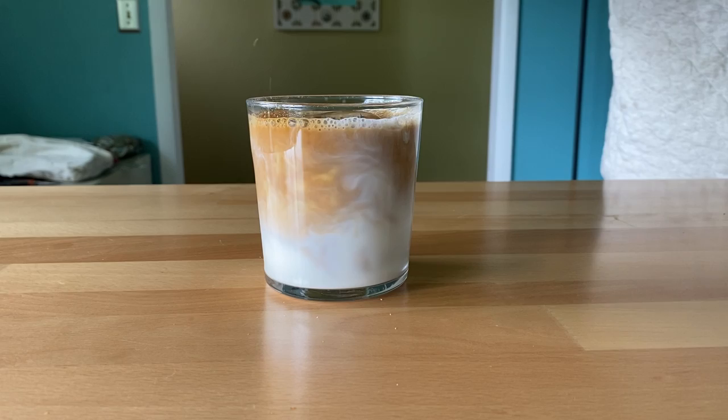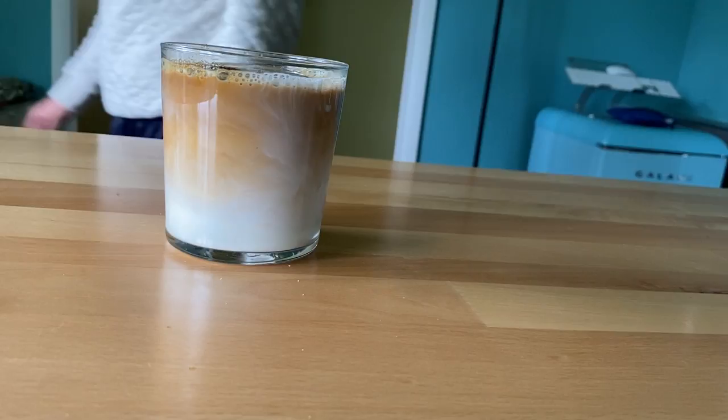The third aspect is the pressure. For each of these different methods, I'm going to be adding pressure in a slightly different way. For the first method, we're going to be using a manual espresso maker — it's not a machine, it's a maker.